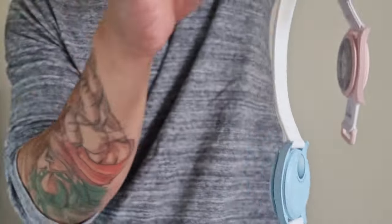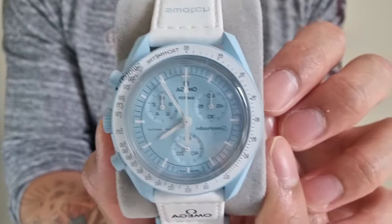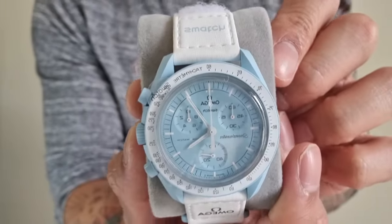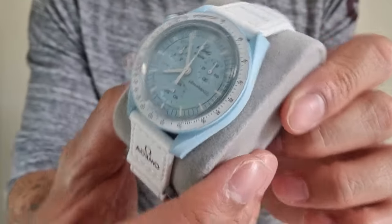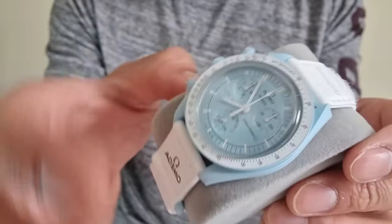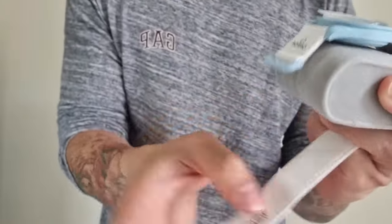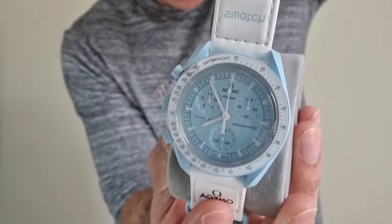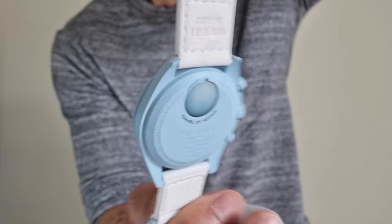Each Moon Swatch has its own personality. First, having a look at the Mission to Uranus — it's got that nice Tiffany-colored blue, or baby blue, more like a baby blue to be honest. This Mission to Uranus is quite fresh; it's new, still got the sticker on the front, white strap, simple colorway, but it's quite lovely. I got this for my partner recently.